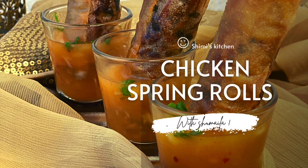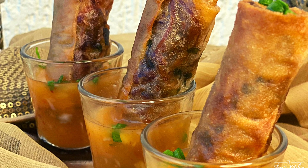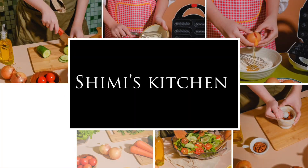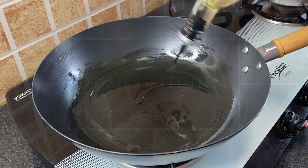Let's make super fresh and crunchy homemade chicken spring rolls. Hey guys, I'm Shumila and you're watching Shumi's Kitchen. I love making this chicken spring roll recipe at home, especially at Ramadan. I make these spring rolls before Ramadan starts and store them in the freezer for iftar. So let's see how to make it.